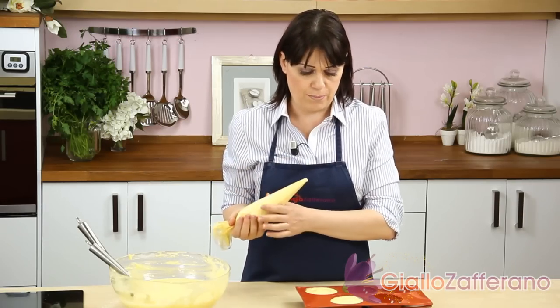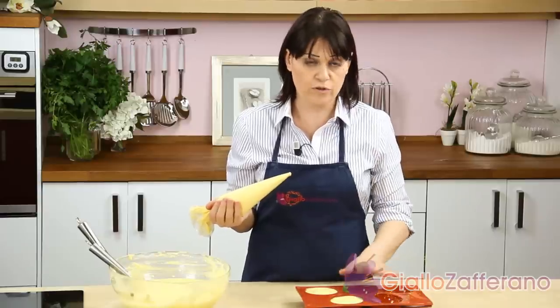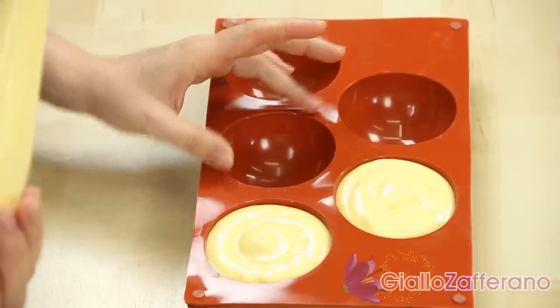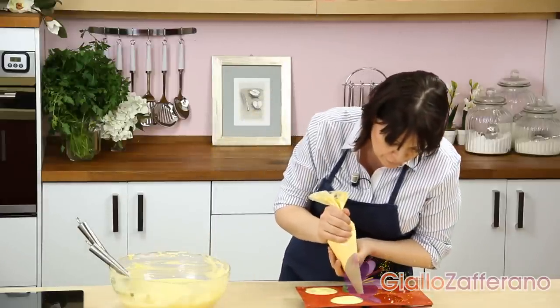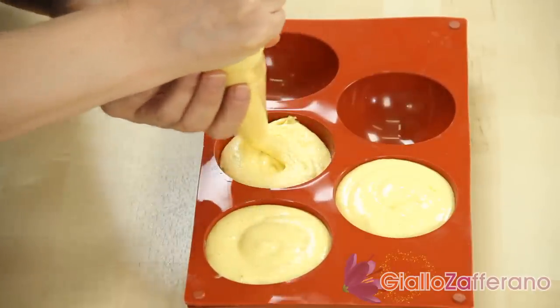Put the mixture in a pastry bag to fill the molds easily. The molds are round with a diameter of about three inches and they can be made of silicone or metal. Fill the molds, then bake in a static oven at 350 degrees for about 20 minutes.